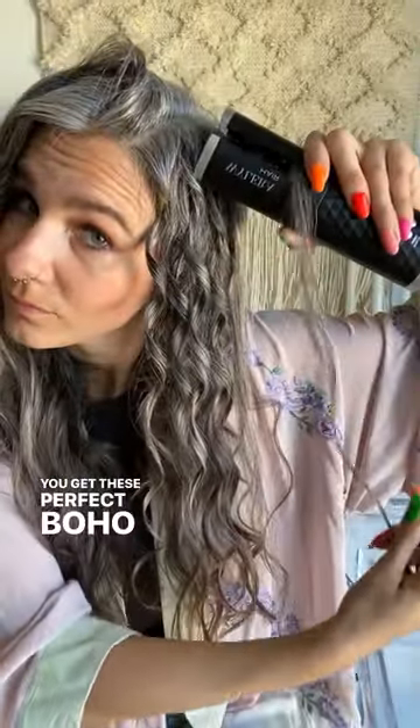You get these perfect boho curls in no time. Look at this — I just tousle, add my favorite hairspray, add a little shine spray, mess it up, and boho hair.